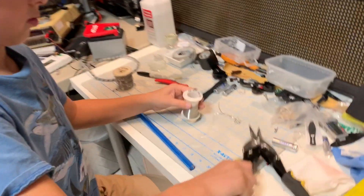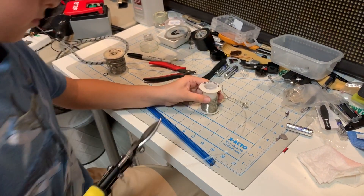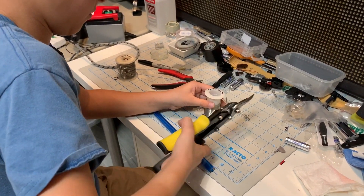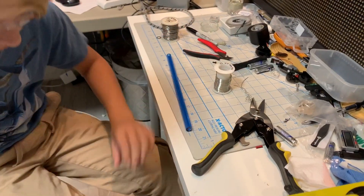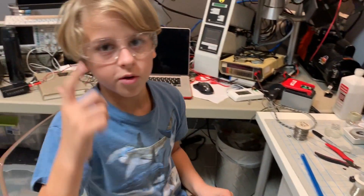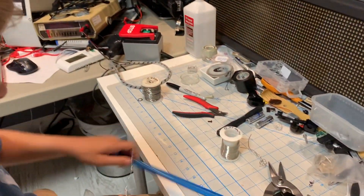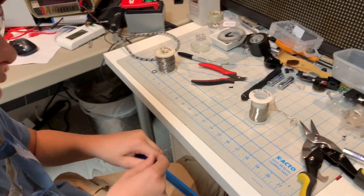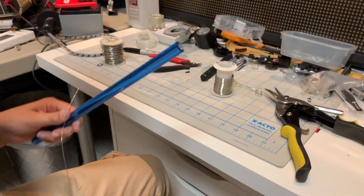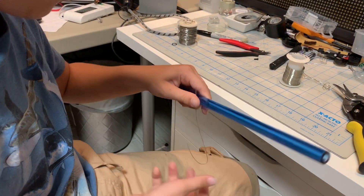I'm going to take these drying things. Remember to wear safety glasses because they might spring into your eye, and that's not good. Make sure to leave a really nice big tail so you can actually tie it, because if you leave too short a tail, you can't really tie it.